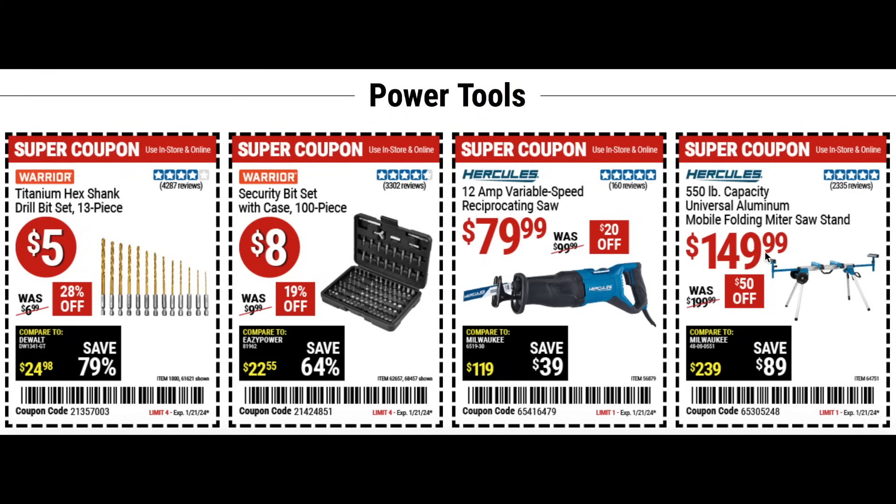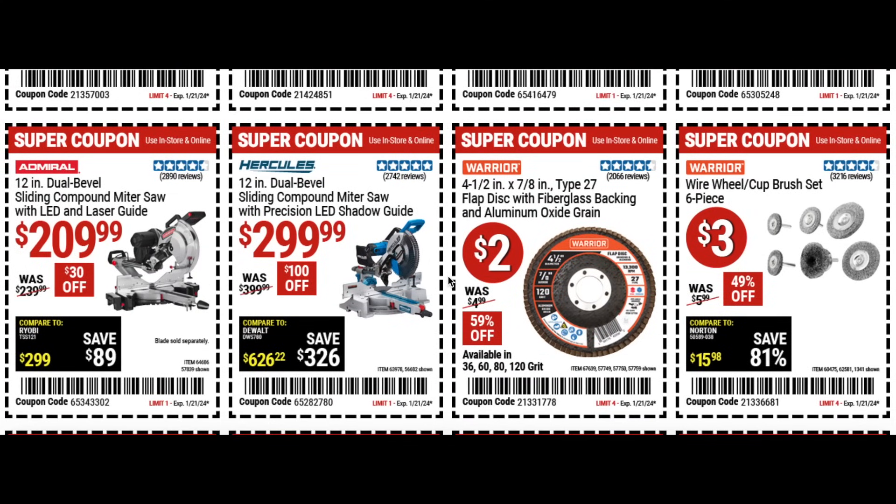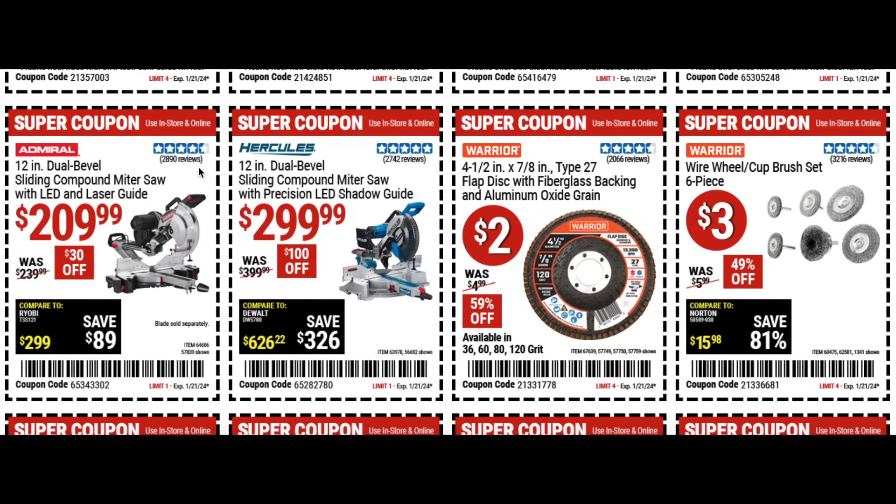We have the Hercules mobile folding miter saw stand for $150, $50 off — Hercules is a good solid brand. There's also the Admiral dual bevel sliding compound miter saw, a great starter miter saw for $200, $30 off. Then stepping up, the Hercules 12 inch model is $299 with $100 off — you'll spend about $90 more but you get a better brand with more capability.